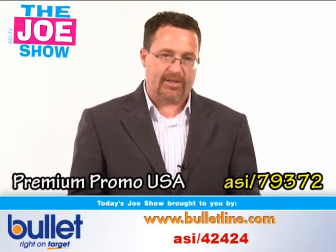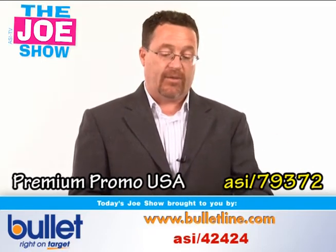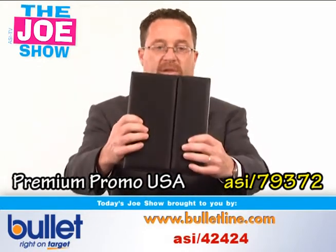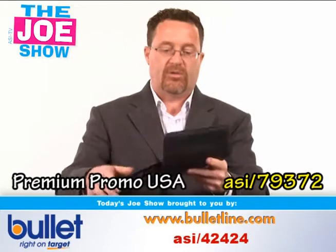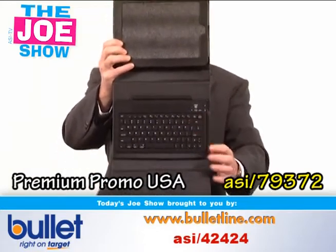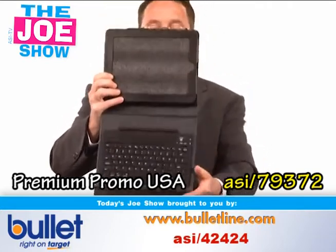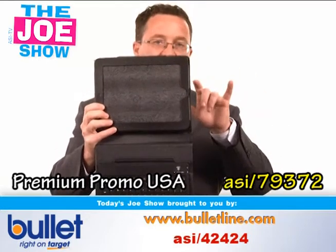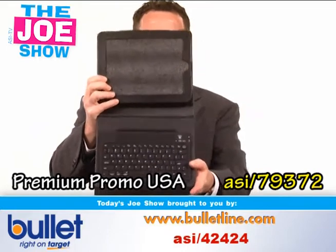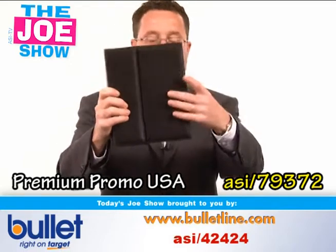Speaking of iPads, people are really buying into this very popular product — version two is out there now. If your client is looking for a high-end gift for anyone using an iPad, I've got it here. It's a nice case — I'll open it up and show you. Your iPad goes up here and down here there's a keyboard. This is Bluetooth activated, so all you have to do is activate the Bluetooth and they can use this keyboard. The iPad has a keyboard built into the screen, but this is better because it's more like a real keyboard — a great high-end gift. And when they're done, they fold it up and now they've got a protective case.